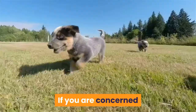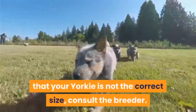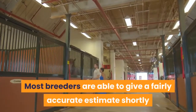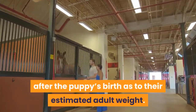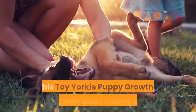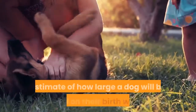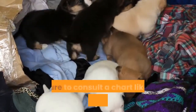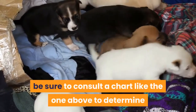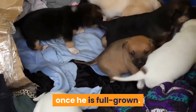If you are concerned that your Yorkie is not the correct size, consult the breeder. Most breeders are able to give a fairly accurate estimate shortly after the puppy's birth as to their estimated adult weight. This toy Yorkie puppy growth weight chart gives a fairly accurate estimate of how large a dog will be based on their birth weight. So before you purchase your pup, be sure to consult a chart like this one to determine if your dog will fall within the appropriate weight range once fully grown.